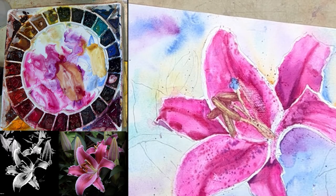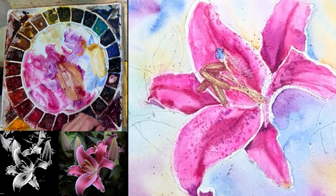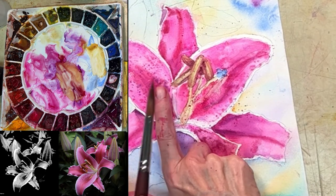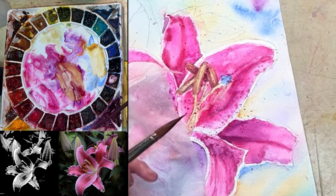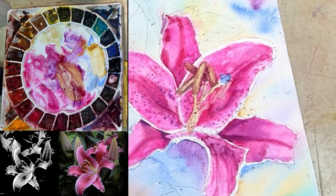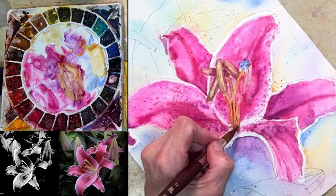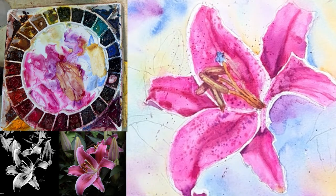Everything's still wet, so I am actually going to continue painting — that'll help me keep things looking good. I'm going to take a little darker shade and make it that dark purple. I got it everywhere but where I wanted it to — hilarious, welcome to my life. There, that's what I was looking for — that makes me happier.